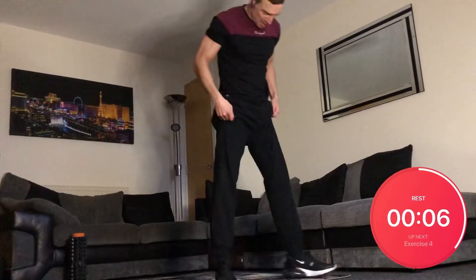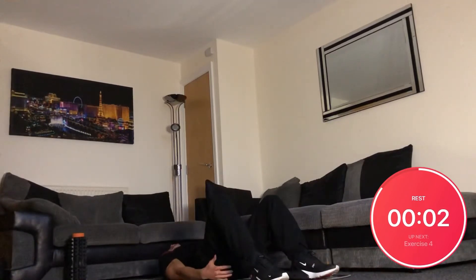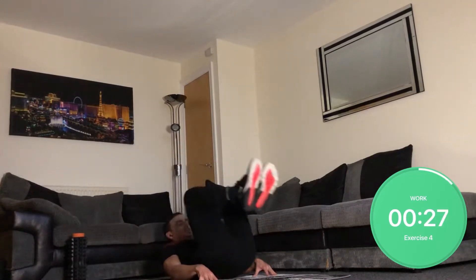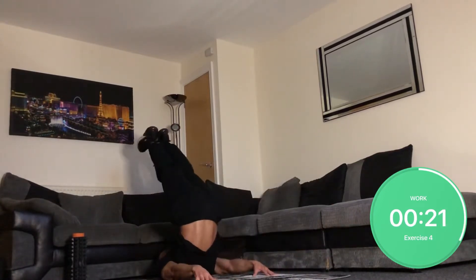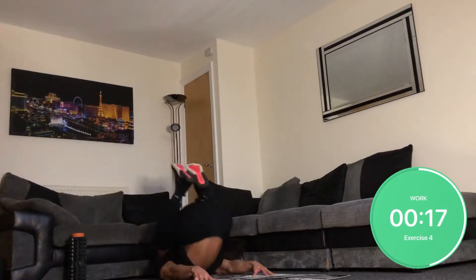Time for some butt-ups. On your back, crunching up and then kick them up. Crunch up and kick up.